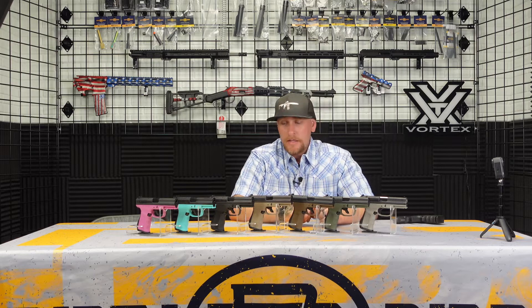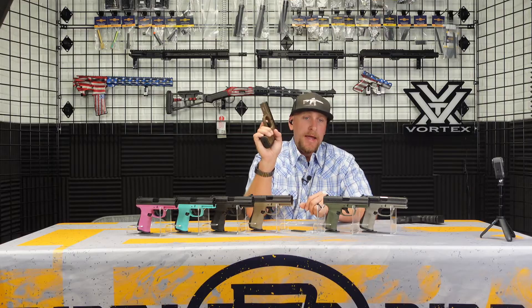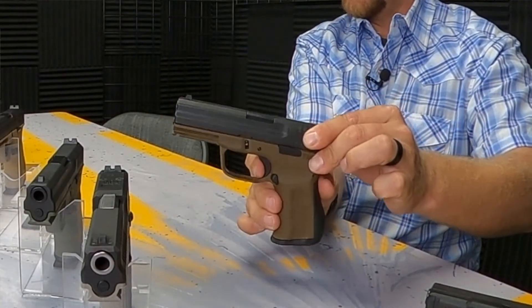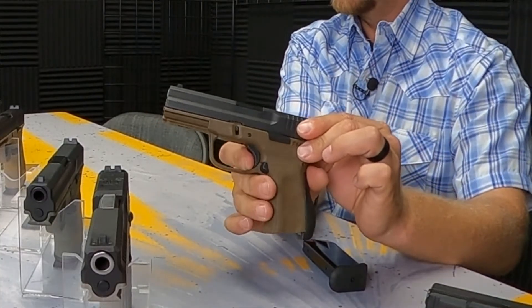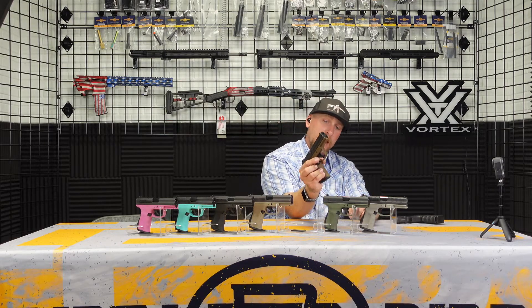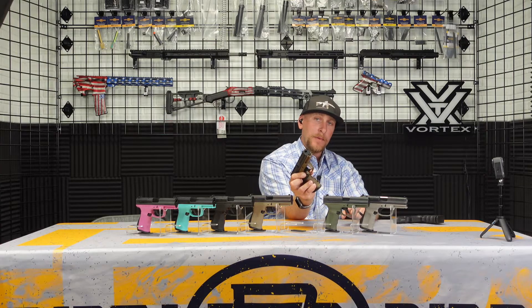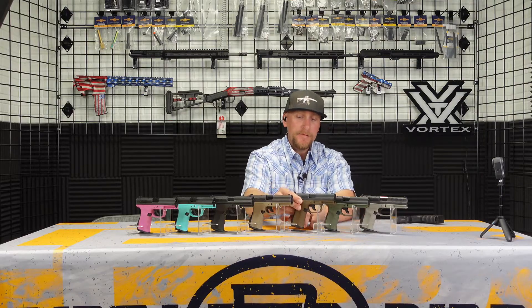Other things on these California-compliant versions: a magazine disconnect. This is a double-action only trigger, and when you remove the magazine it will not function because of the magazine disconnect. The magazine disconnect also prevents the magazines from dropping free, so you have to strip the magazines out. I am not a big fan of that, but FMK has a solution.